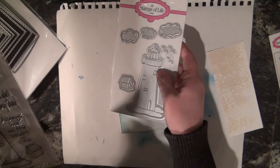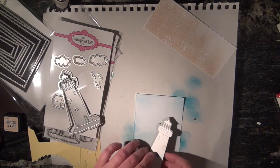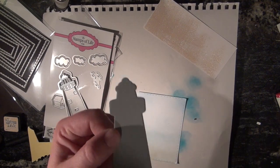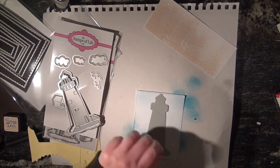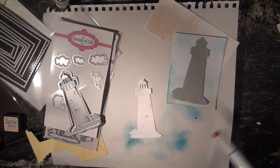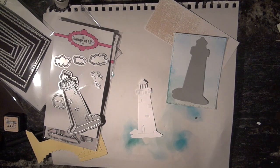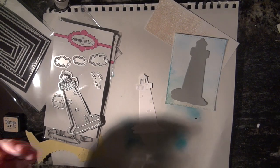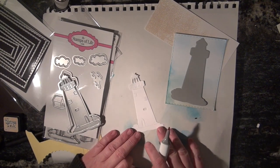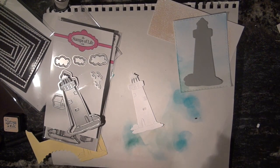Let's go ahead and cut out our lighthouse. I went ahead and cut out my shadow piece out of Storm — I believe that's the name of that cardstock — and out of Powdered Sugar. What I'm gonna do is go ahead and add some red stripes, because I want it to look like a lighthouse that I have seen in my lifetime. I'll put on some more music, you can watch me color, and we'll have a good time.